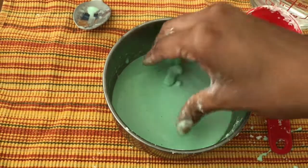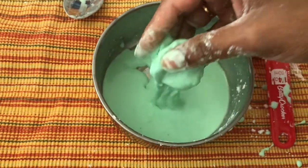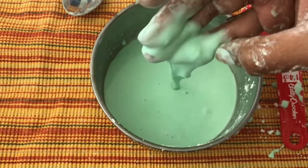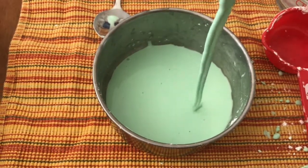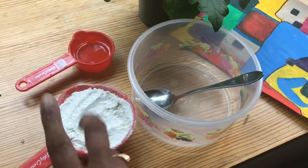This is one of my favorite sensory activities — whenever I need to do something, I can quickly set this up. So for the next one, this is cloud dough. This is really good for toddlers who are still keeping things in their mouth.